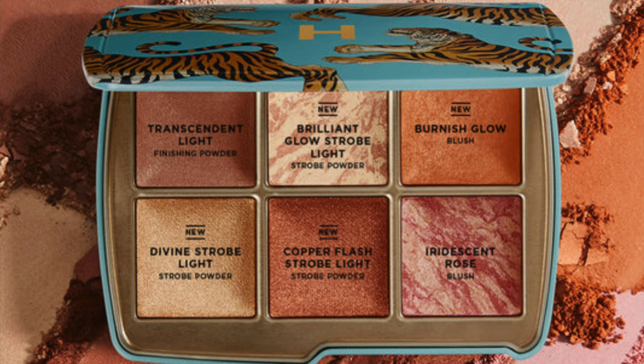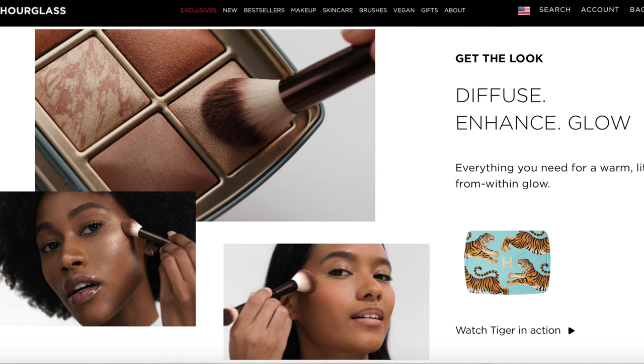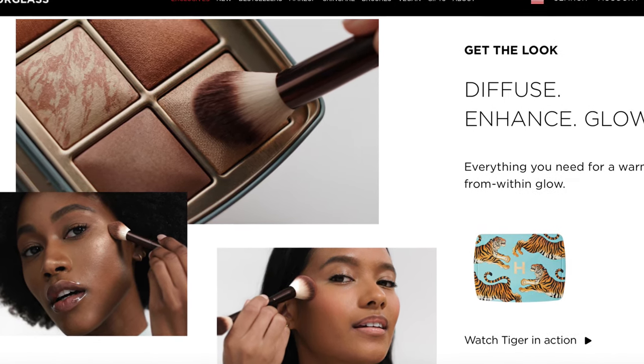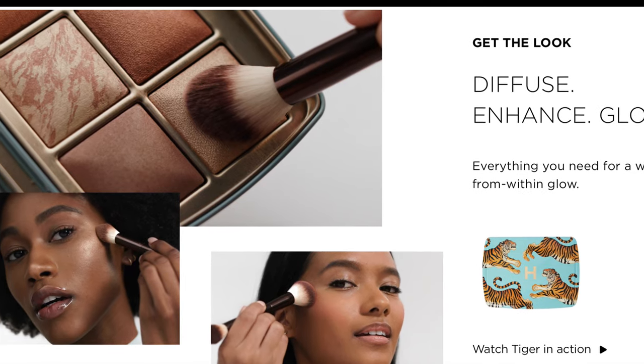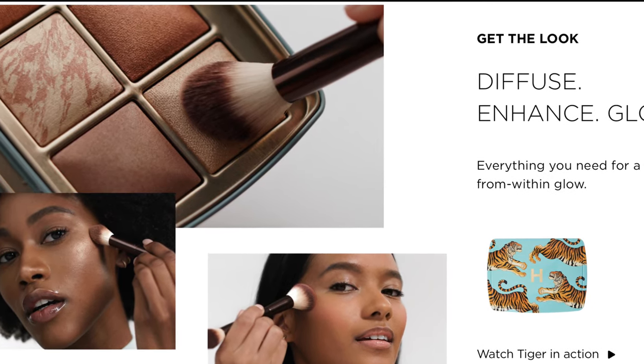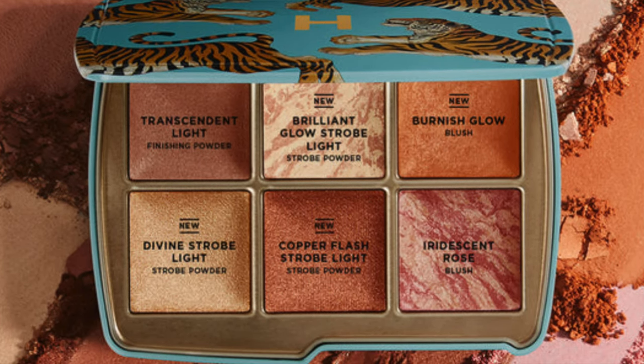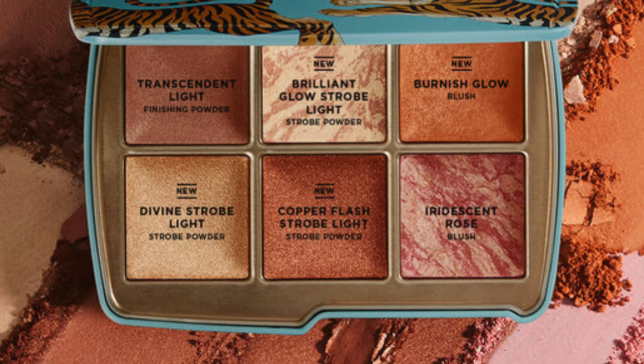The tiger palette looks freaking beautiful, especially for deeper skin tones. There are only two repeats in there — Incandescent Rose and Transcendent Light finishing powder, which is a beautiful setting powder for deeper skin tones. And I just want to say — freaking finally, finally we are seeing a palette for deeper skin tones from Hourglass. I don't want to give them too much credit because we've been asking for literal years. But if you are of a deeper complexion and you've been waiting for a palette from them, this one looks absolutely stunning, gorgeous, rich, and actually has some pigmentation to it.